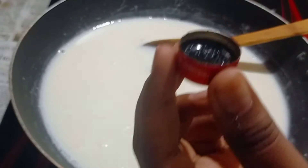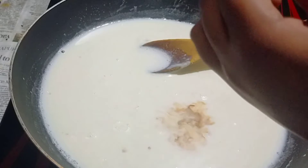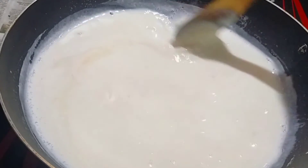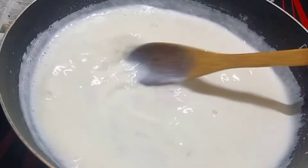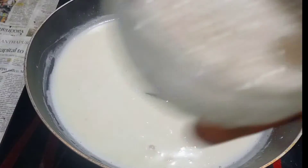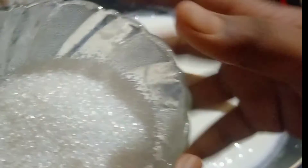Mix it up first. Add 1 starch and add to the mix. I am going to mix it into a very nice moisture, add the liquid powder.